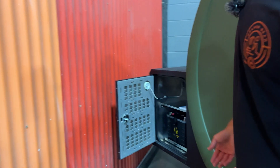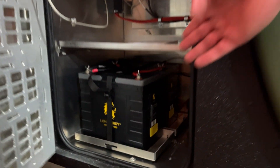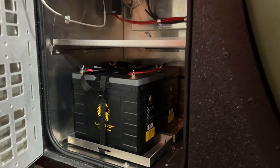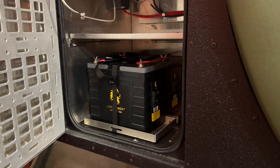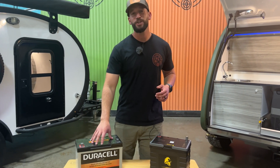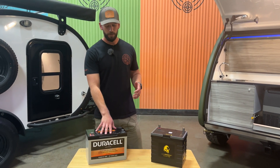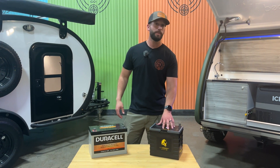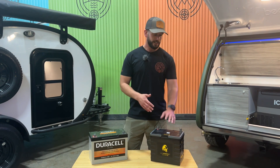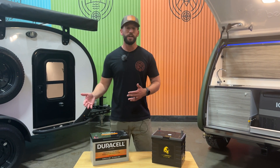Over on the other side here we have our dual lithium option. You can upgrade from one lithium battery up to two lithium batteries for 210 amp hours of capacity. Another difference between the two models is the AGM is going to come with a two-year limited warranty, where the Lion Energy battery is going to come with a lifetime warranty. So even though this is an upgraded cost from the start, it's going to pay for itself over the life of the trailer.